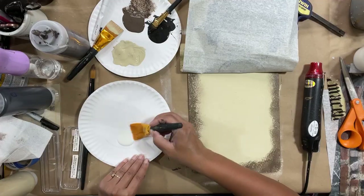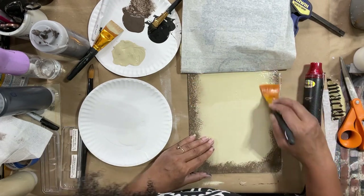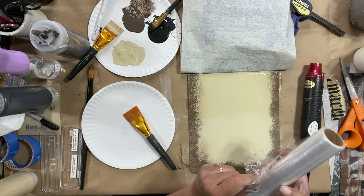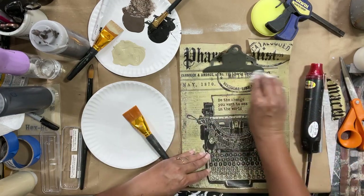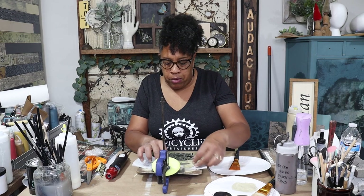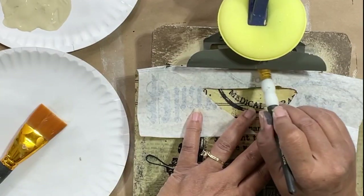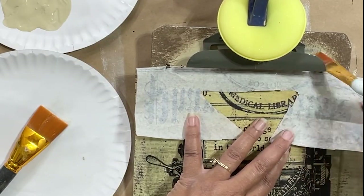We're going to decoupage this the same way we do other times. I'm using one-hour enamel in matte — the reason I'm using the one-hour enamel on this specific project is because I'm thinking I may want to go over the top of my decoupage with some Iron Orchid Design transfers, and I find that transfers really do love the one-hour enamel, meaning they adhere really well and quickly to it. I have several videos with detailed instructions on how to decoupage if you'd like to see those. This top portion hasn't been decoupaged yet so we're going to put product underneath, lay it down, and make sure there's good adhesion — I want to make sure I cover that really well.